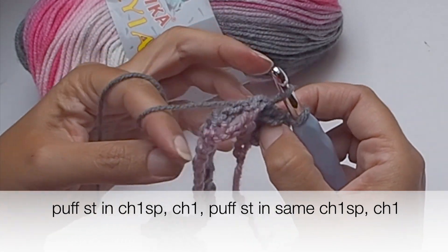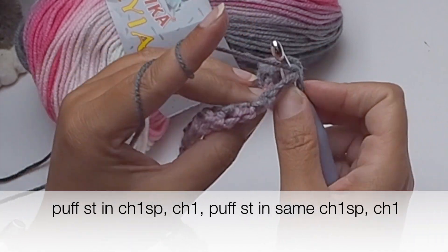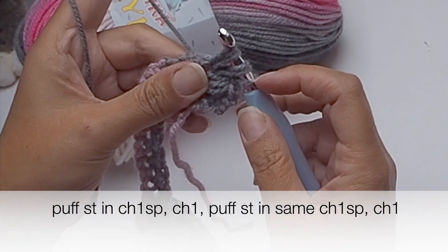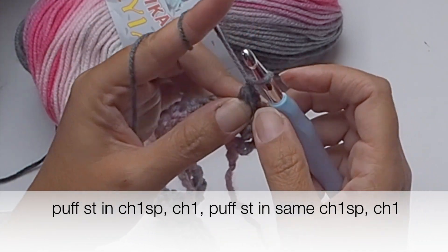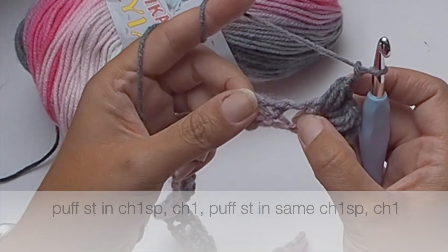Then one more puff stitch in the same chain one space: yarn over once, twice, and a third time — seven loops on the hook — and pull yarn through all loops. Fix the puff with a tight chain one, then chain one.